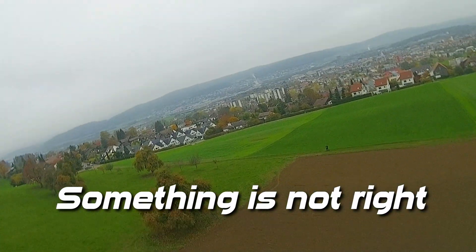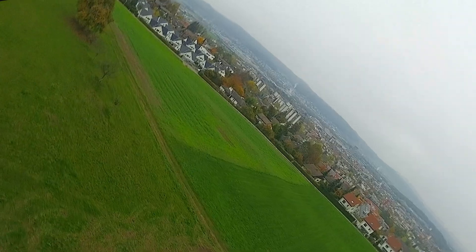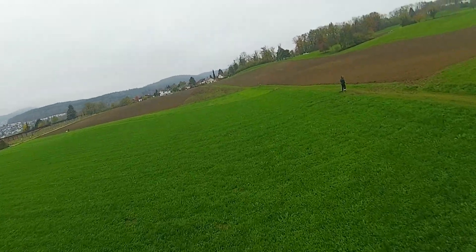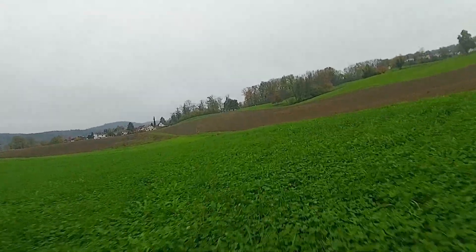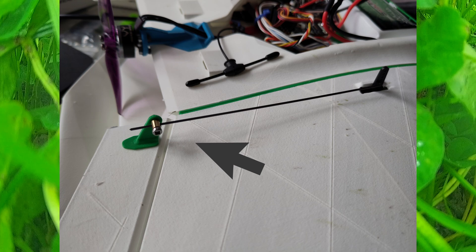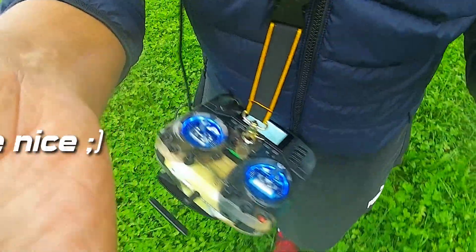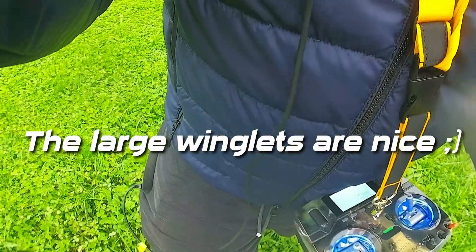As soon as I noticed something was off, I decided to land — there's no way it gets better on its own. I suspected a linkage issue, and I was right. I went back for an easy landing in the grass and landed without crashing — that's the main thing. It was indeed a loose linkage, which I'll tighten up. Overall a successful flight with a small incident, and we saved it. Winglets are cool — have a nice day, thanks for watching, bye bye!